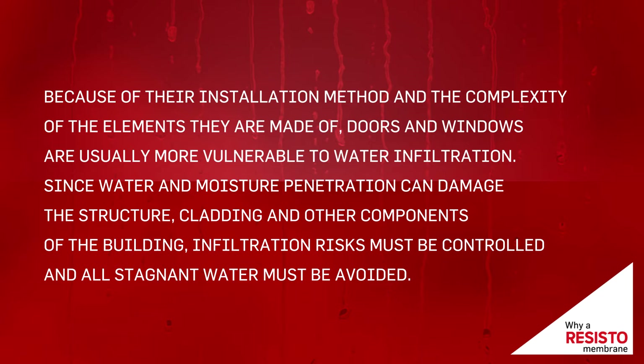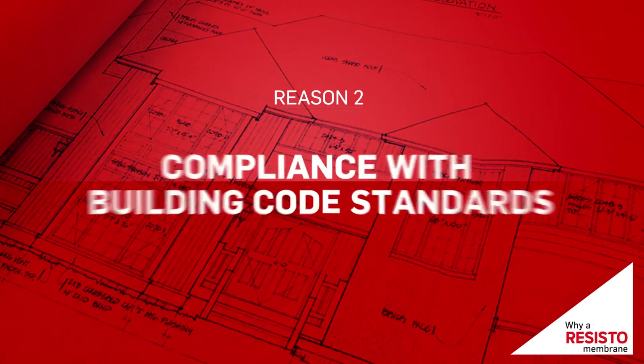Since water and moisture penetration can damage the structure, cladding, and other components of the building, infiltration risks must be controlled and all stagnant water must be avoided.